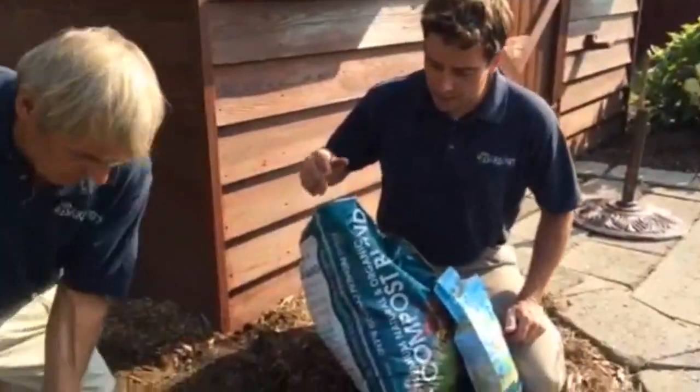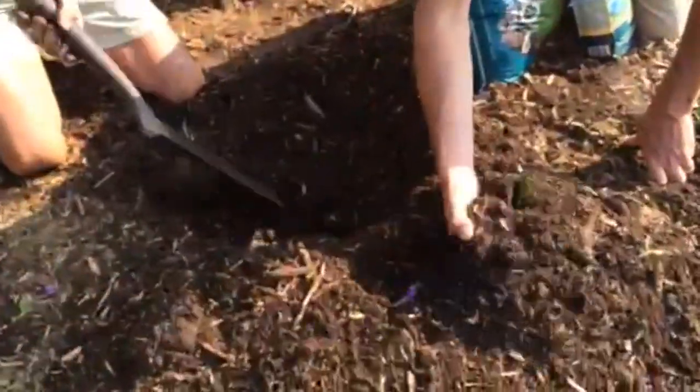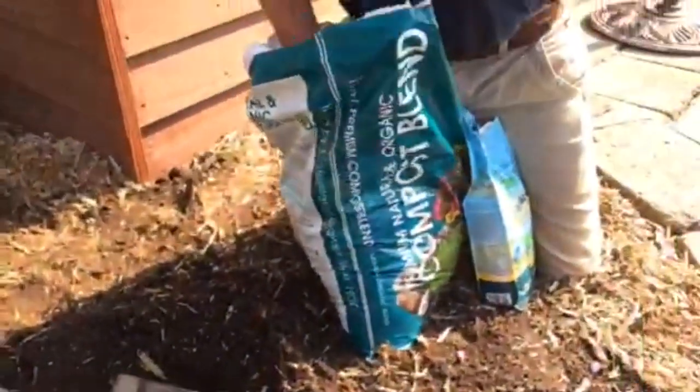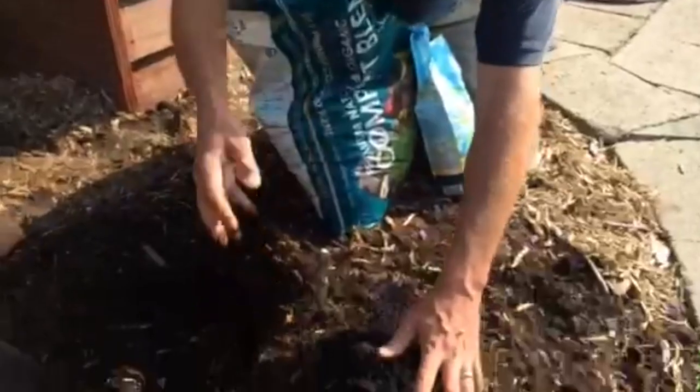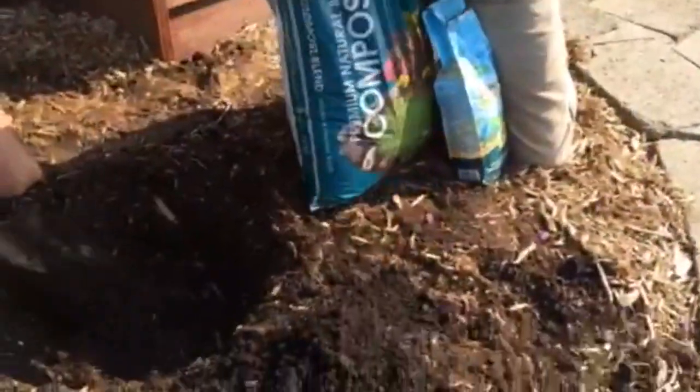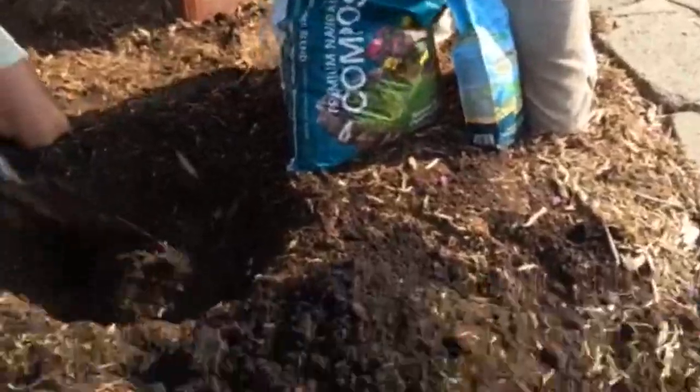So what he's doing here is he's digging the soil. You can see the soil here is very rich in organics — it has a lot of nice sandy loam soil. But if you don't have great soil, and even if you do have good soil, it's good to add some compost. So as he's digging, I'm going to add this nice rich premium organic compost to the soil.